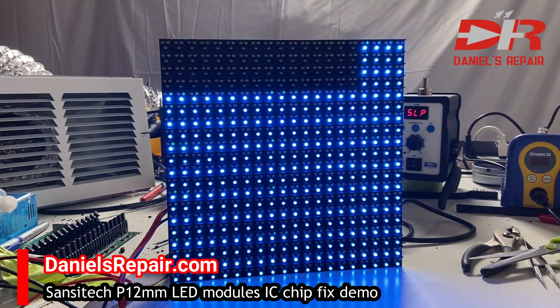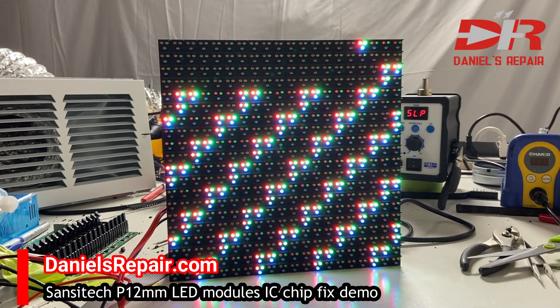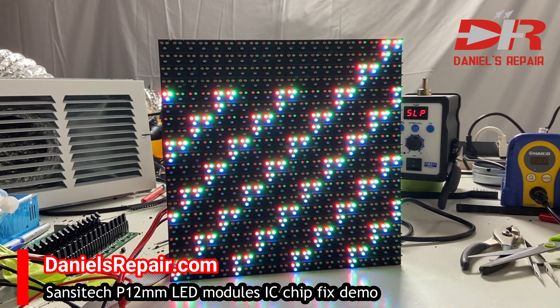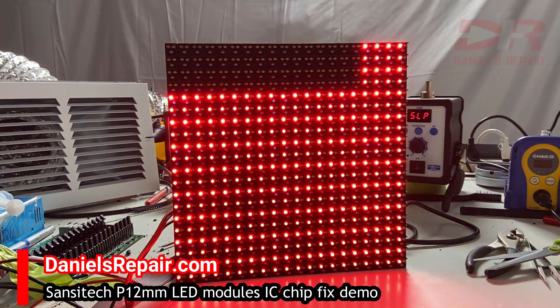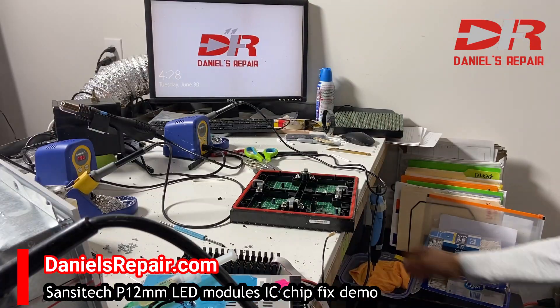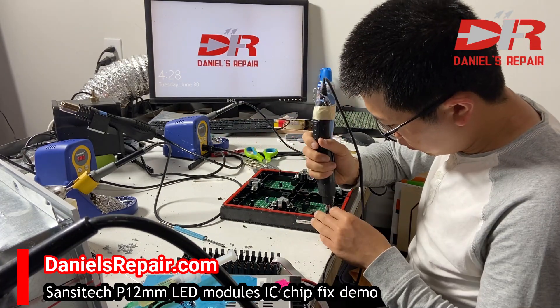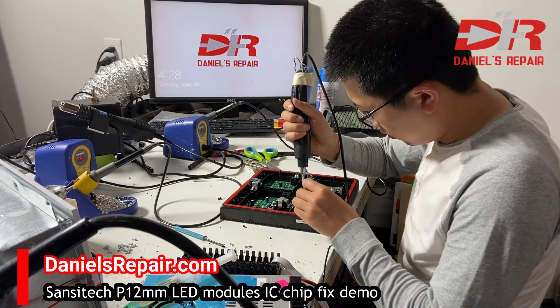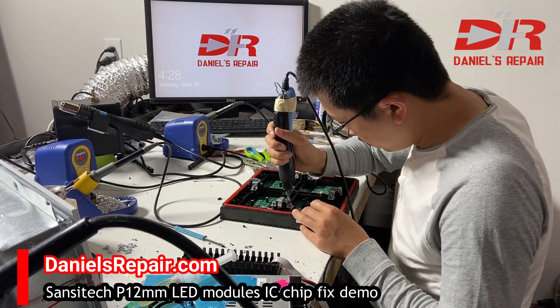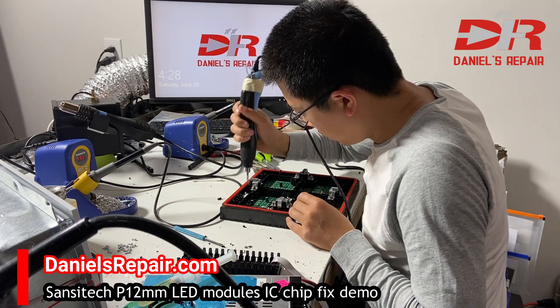Hi guys, this is Daniel recording from Los Angeles. Today we would like to show you how to repair the IC chip issue of an outdoor LED module. The example I'm taking here is the P12 from Sense Tech from China.